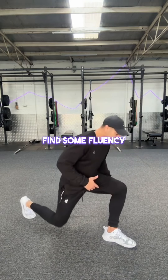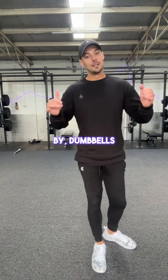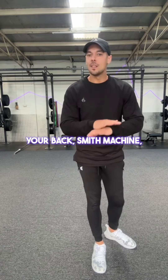Then just try and find some fluency with this movement. And when you're ready, you can add load — dumbbells in both hands, one hand, barbell on your back, Smith machine — they'll all work.